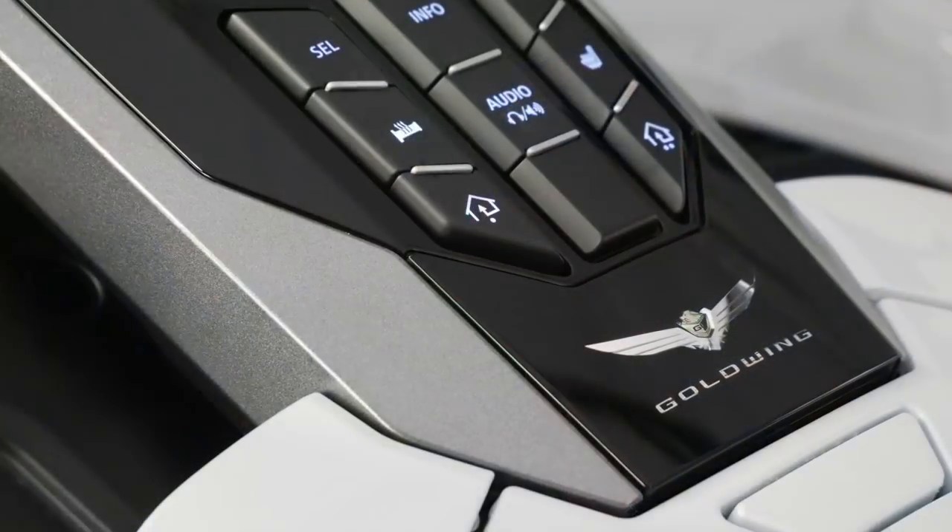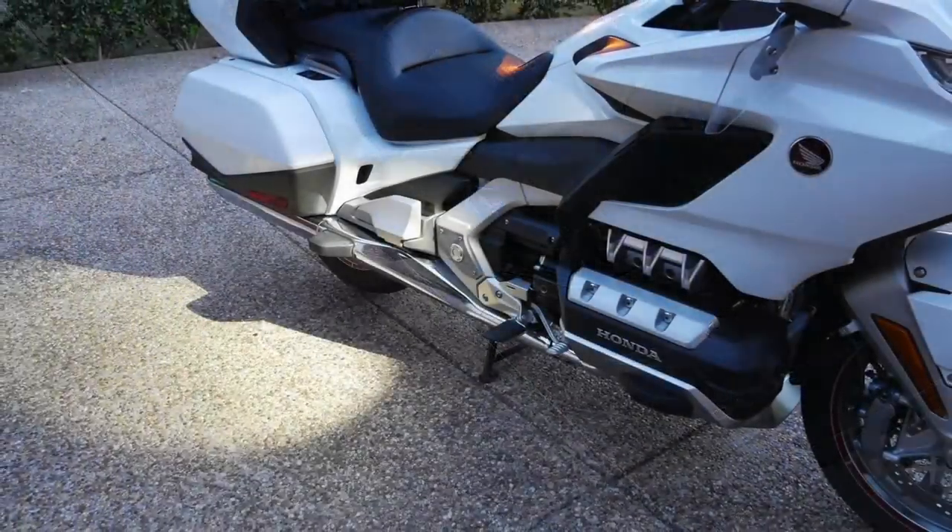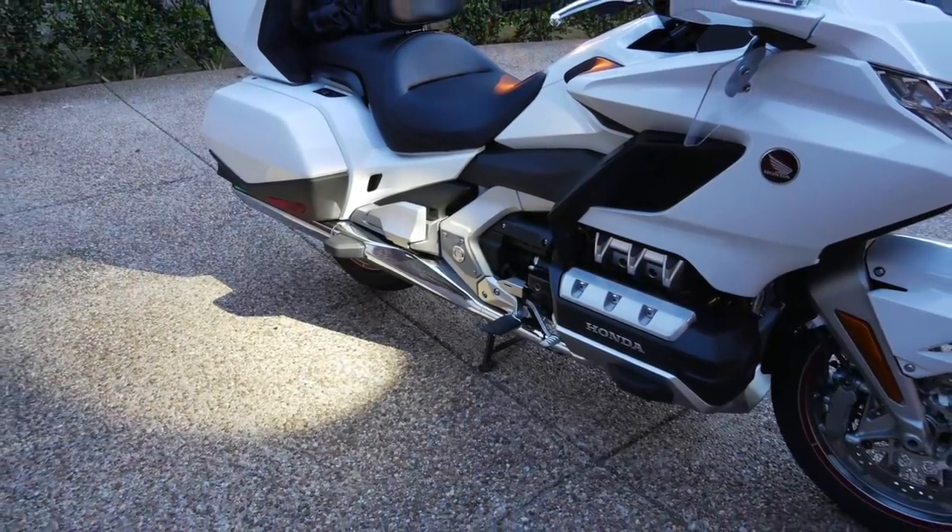I'm going to talk about some of the things that I've added to this 2018 Goldwing. I did a video like this about a year ago and talked about all the accessories I had added up to that point and reviewed those. Today I'm going to talk about things I've added to the bike since that time, plus a couple of things I added early on that I forgot to mention — I'm going to make sure to include those.